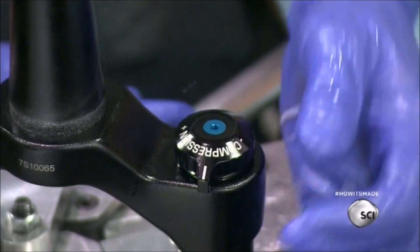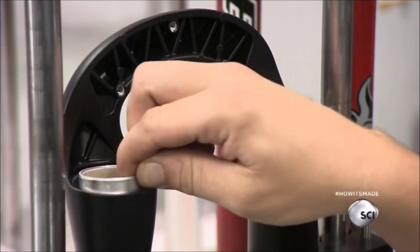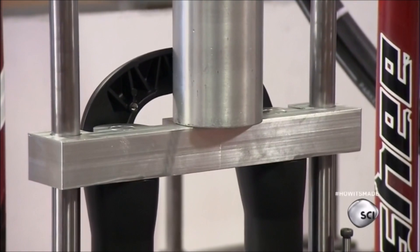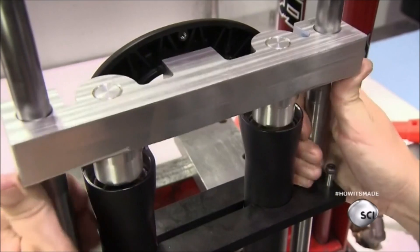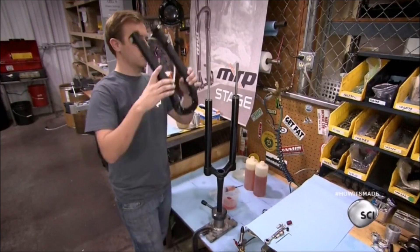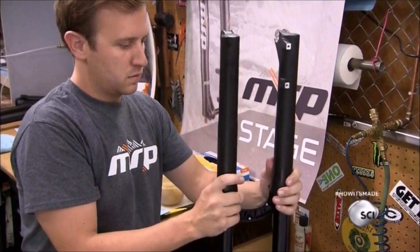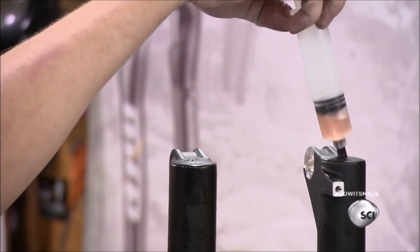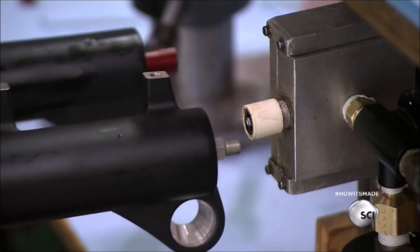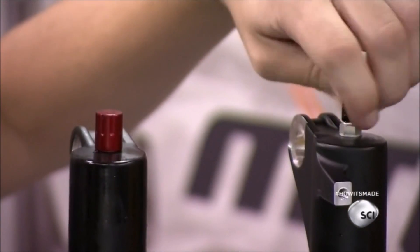With the inner fork complete, they move on to the outer fork. An employee inserts bushings in the tubular legs and activates a two-pronged press, which pushes the bushings securely into the cavities. He secures the inner fork in a jig upside down and slides the outer fork onto it, lubricates the spaces between the inner and outer forks, then bolts the suspension forks together, increases the air pressure in the spring, and caps the air fill valve.